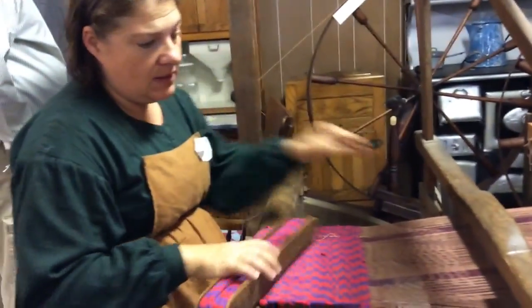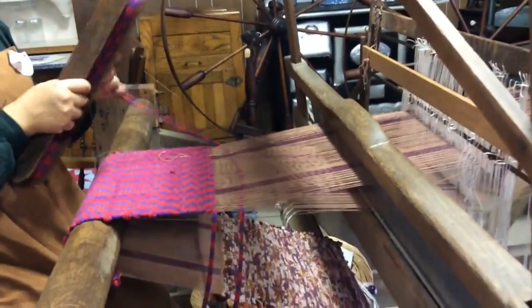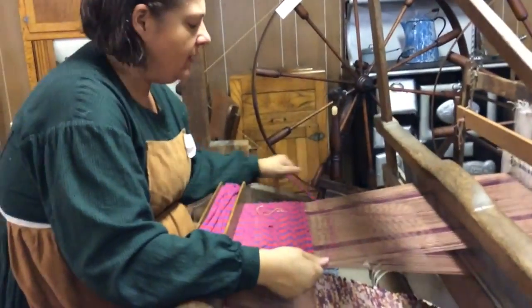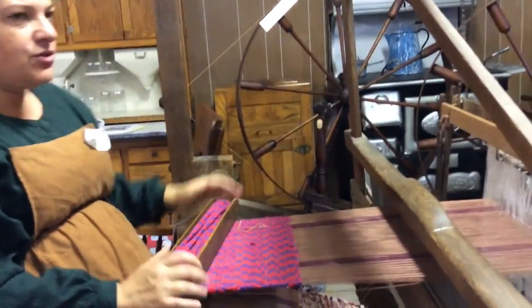This is a barn loom. It's called a barn loom because it's built like a barn — the same kind of methods used to build a barn are used to build this. Now this has two harnesses.